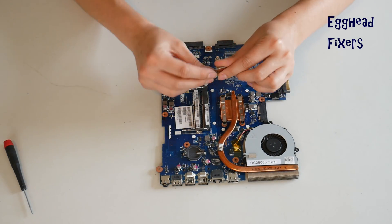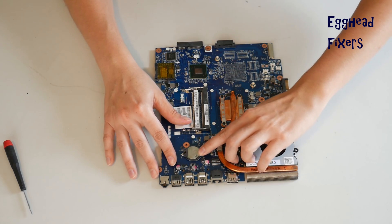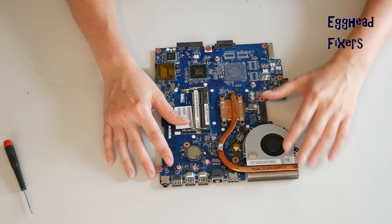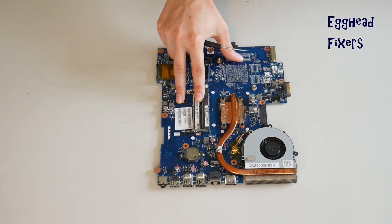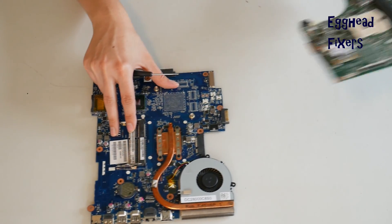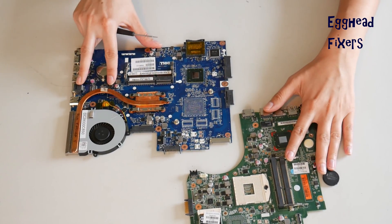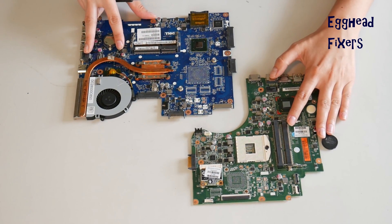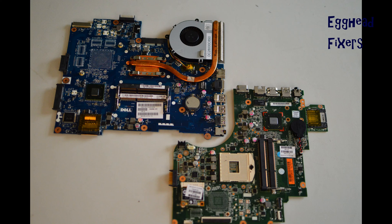This BIOS reset fixes many problems, including the ones we mentioned at the beginning of the video — so it's an excellent repair to know how to do. But if for some reason this wasn't the problem with your computer, proceed further down in the series to the next video. Also, as a quick note: after you've done a BIOS reset, you have to set your BIOS clock. We've included a video on how to do this in the description below.